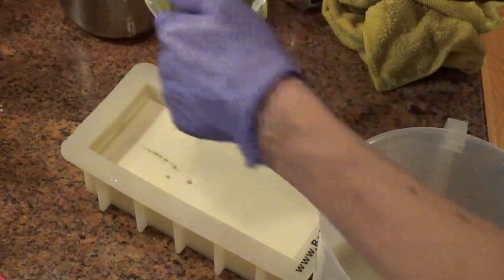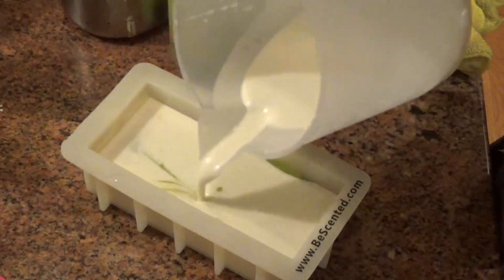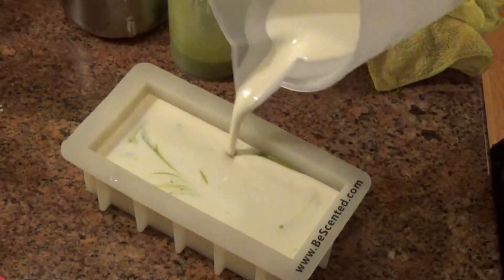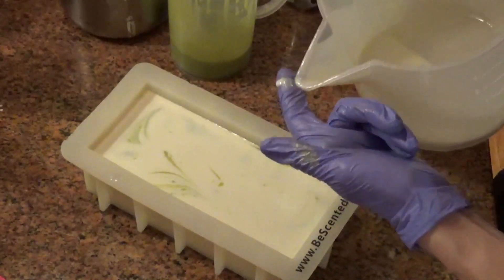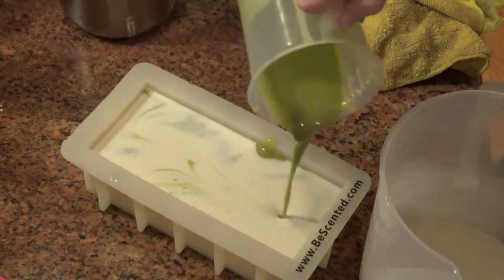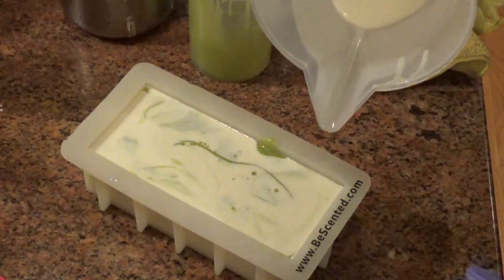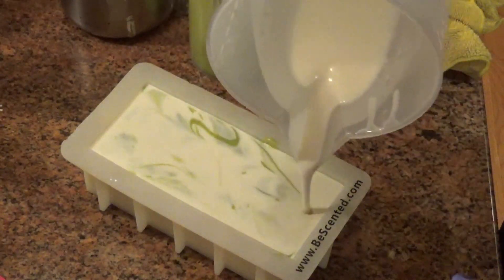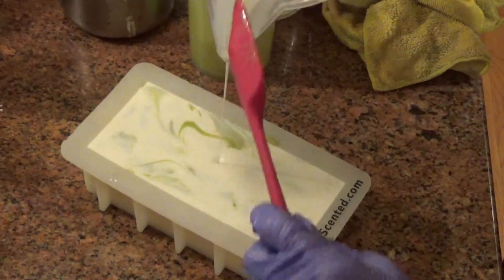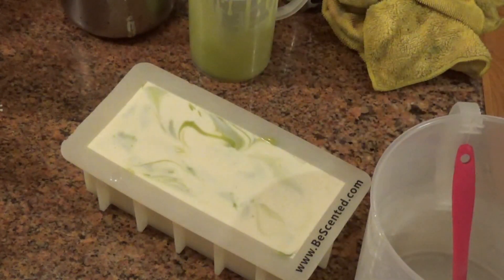As you can see, it is very, very fluid, which is a good thing. It gives you plenty of time to work with. You could do multiple colors, you could do drop swirls — you've got plenty of time to play with this one. And it does smell fantastic, so it's a really nice fresh fragrance. I think it'll be really nice in candles as well as bath bombs.